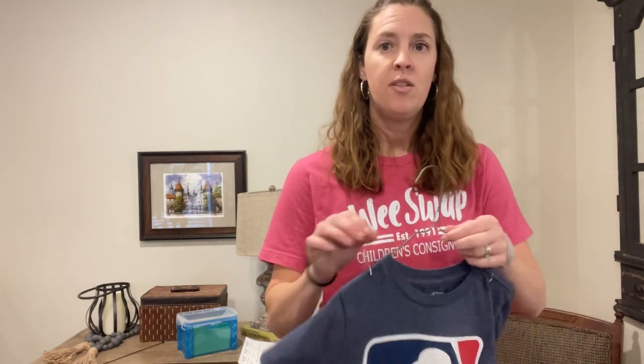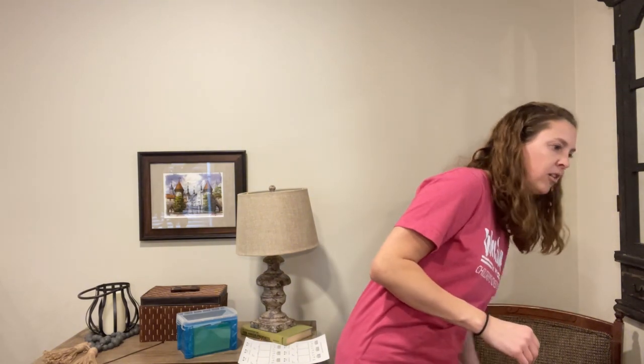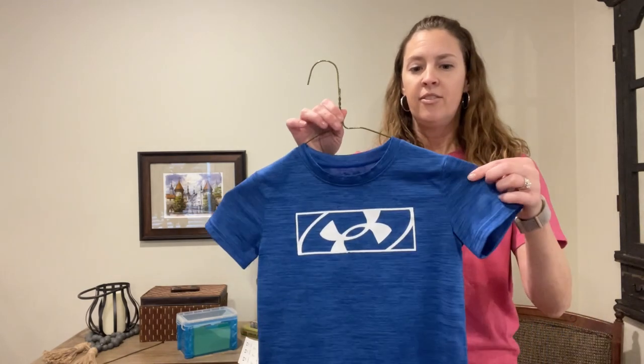Another solution for this particular shirt, since it's a smaller size, is just to put it on a bigger hanger. We do not like the plastic toddler-size hangers — they break so easily and things fall off constantly. With a bigger hanger the shirt is really okay; it can be pulled off but you have to pull pretty hard. So this one is okay without a safety pin. You don't have to safety pin things unless they are needed.